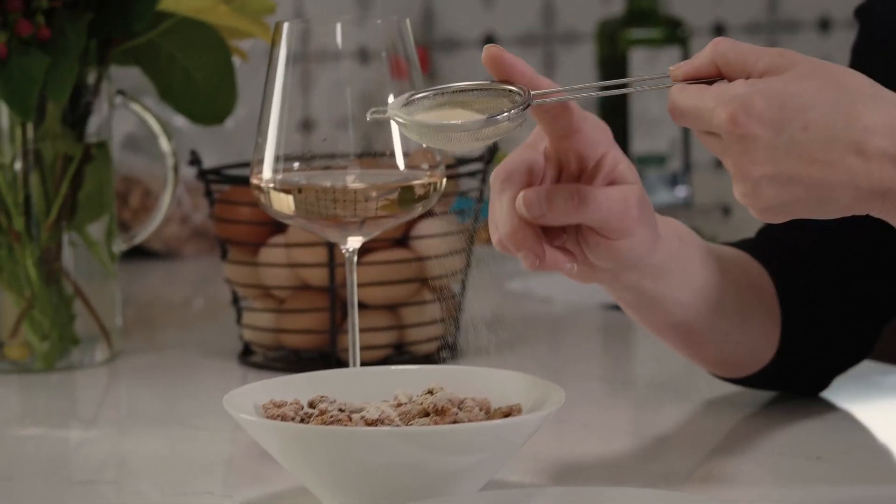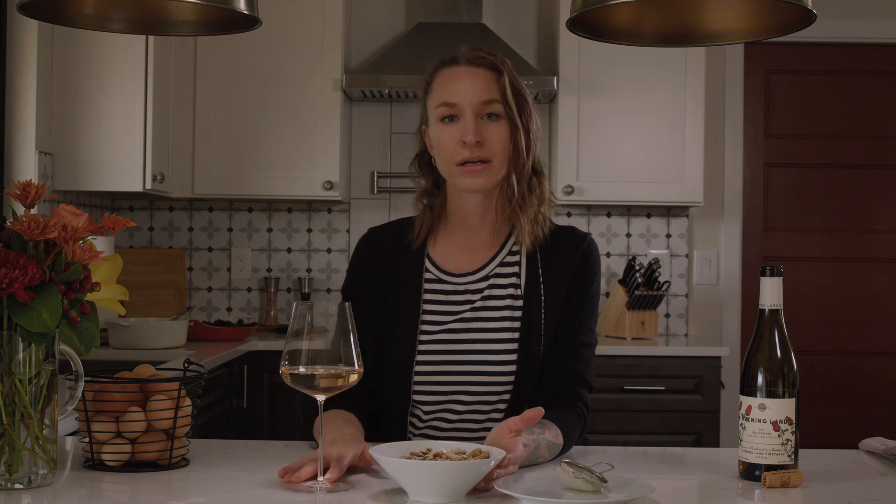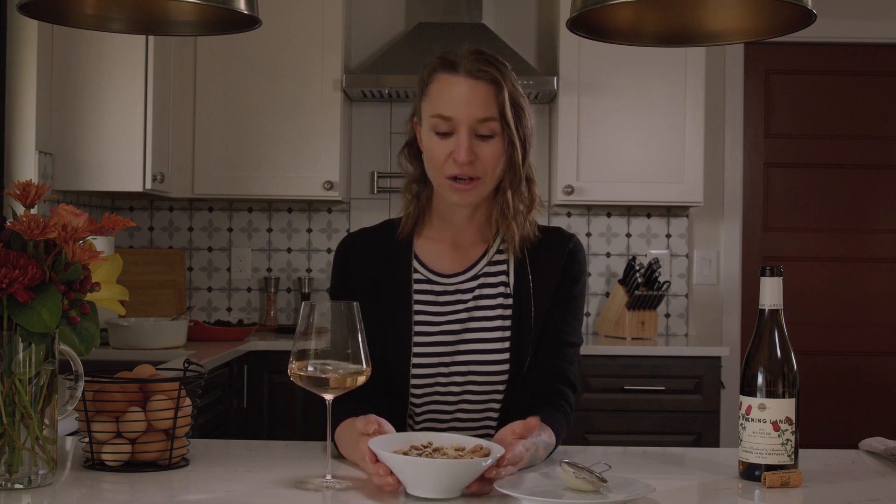The more you put on the mixed nuts, the more sour flavor you're going to get. But again, you really don't want to overpower the wine that already has a lot of acid in it.